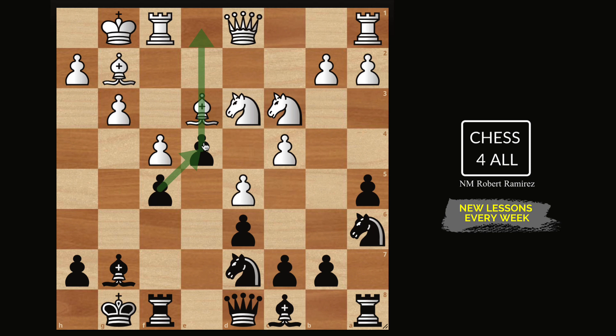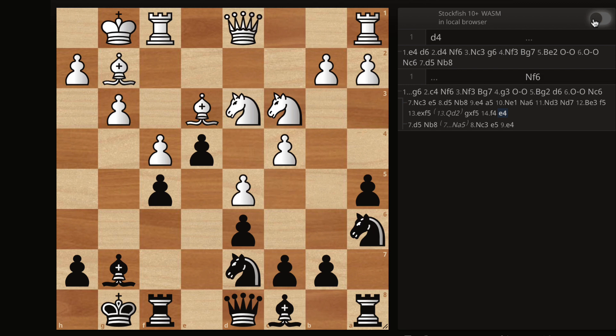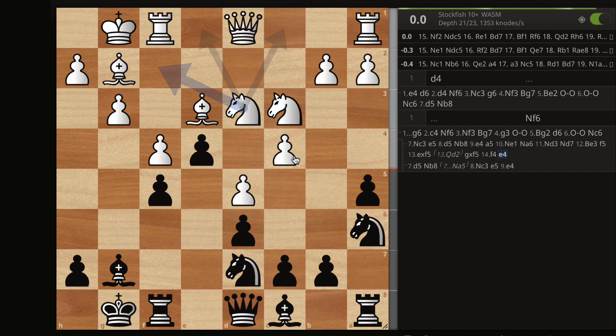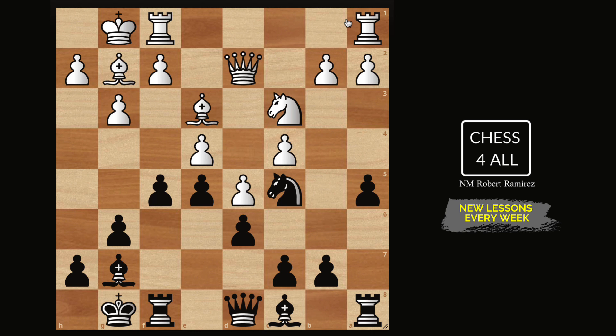If they take on f5 and follow up with f4, we do e4 and get a protected passed pawn. This doesn't mean we're completely better, but it makes a lot of sense. For the most part White is trying to keep these pawns fixed, knowing they can block and maneuver for counterplay — they could even try g4 to break things down. But in this position we have so much counterplay that it won't be easy. If I activate the engine: 0.0 — a very even position, but that doesn't mean it's not complicated. Whoever knows the plans better should win. In the actual game they played queen d2 instead of taking on f5.